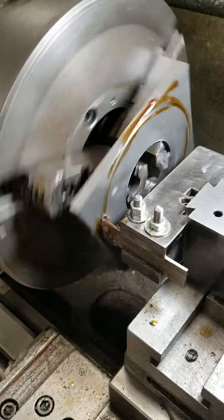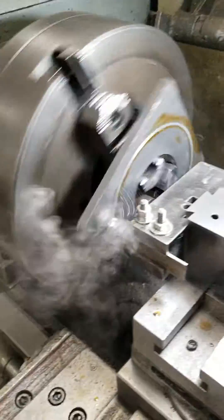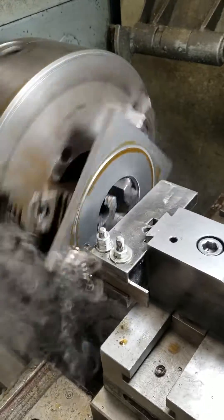And just slowly feed it through. There you go — making round parts out of flat stock.